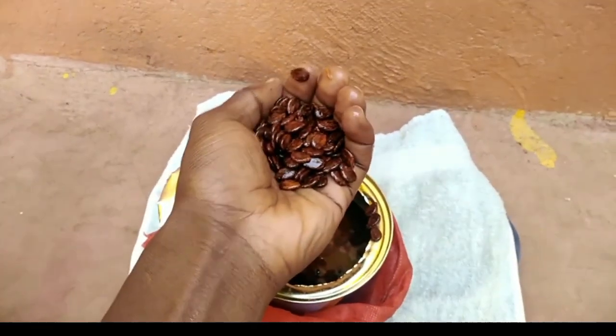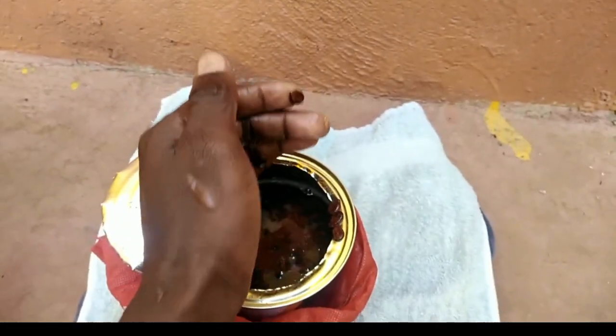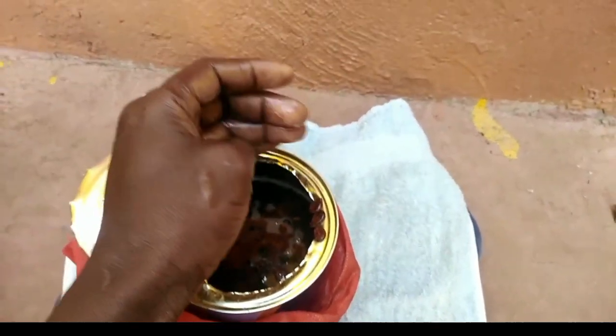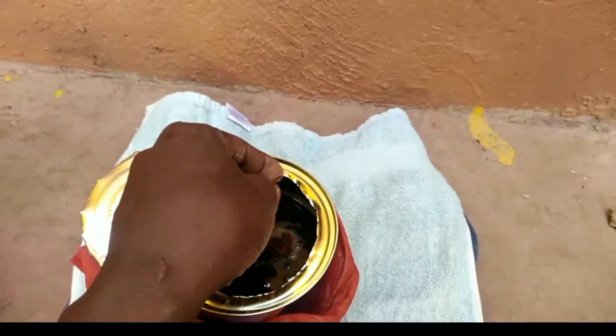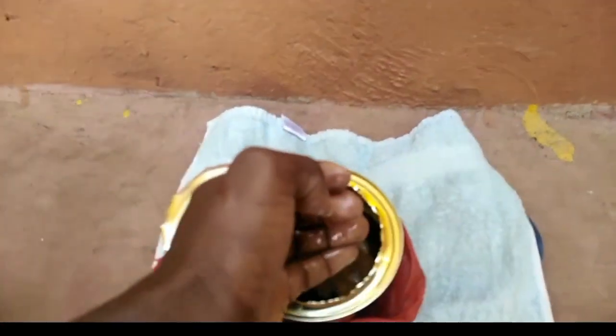The first procedure is soaking them in lukewarm water overnight, and I've already done that. Now I want to cover them with a wet towel for the next 24 hours so that by the time I'm planting them, they will germinate.